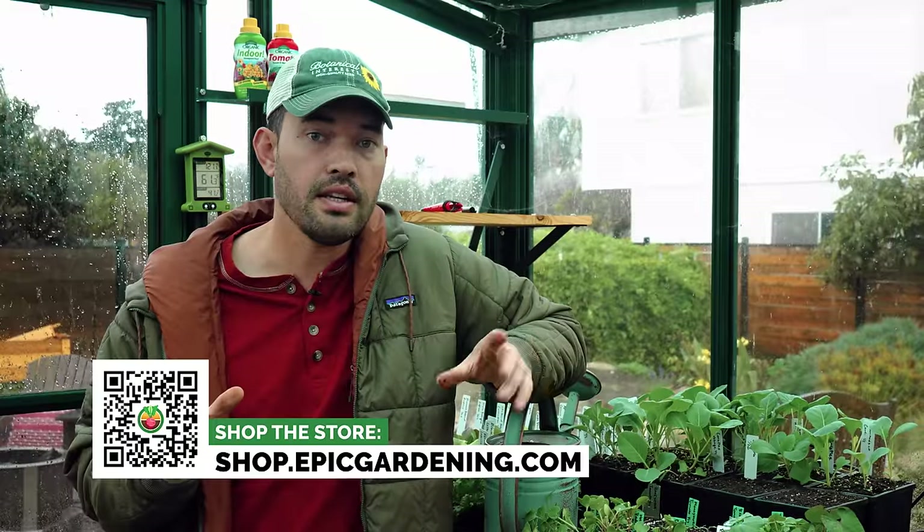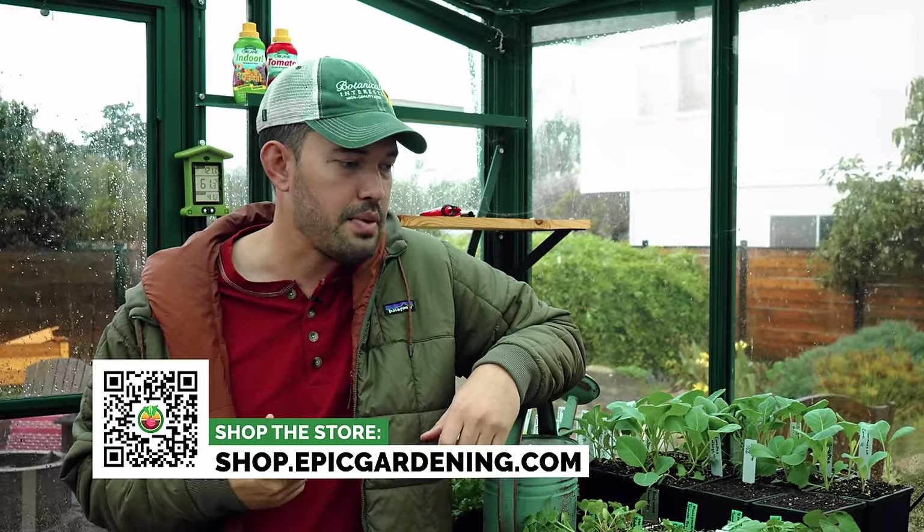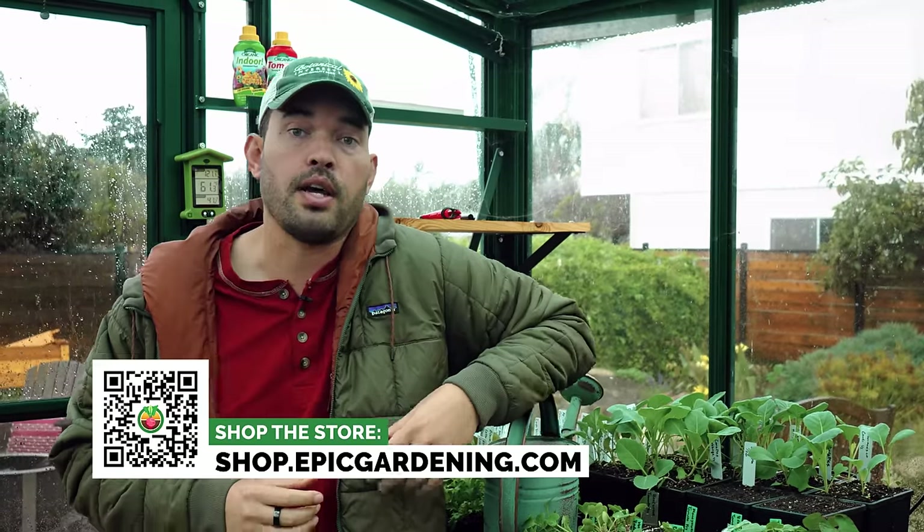If you have stunted seedlings, check this video out — we solve that problem for you as well. If you want to mess around with some of our seeds, go to botanicalinterest.com; for trays and seed starting equipment, shop.epicgardening.com. Good luck in the garden and keep on growing.